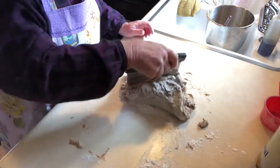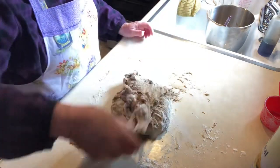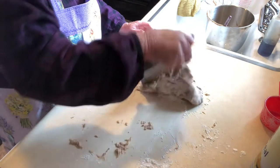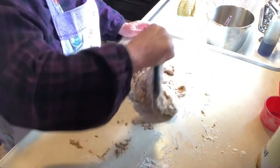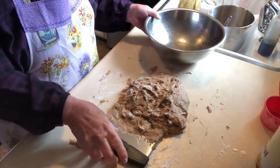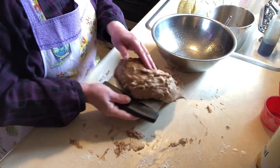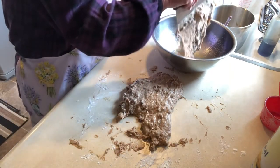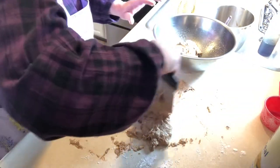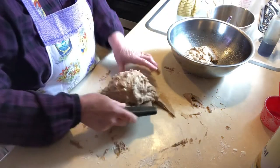It needs to double in size — it might take an hour, it might take an hour and a half, just let it do its thing. Here's my oiled bowl; I'm just going to put it in, cover it with plastic wrap, and keep it out of any drafts.